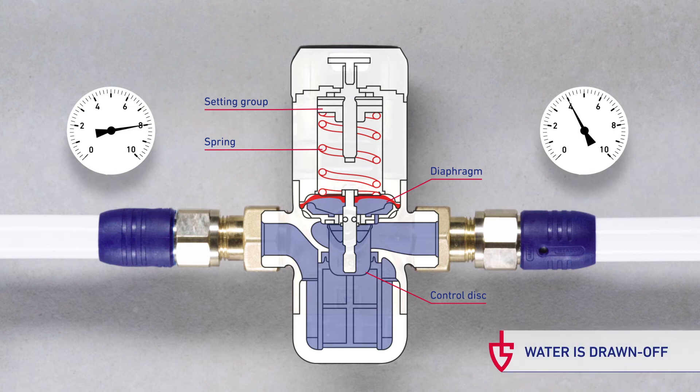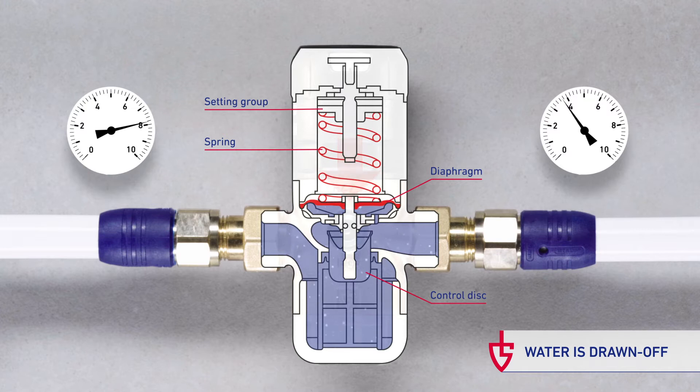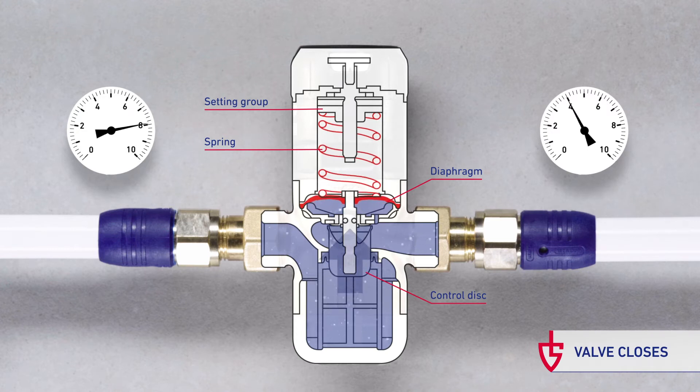When water is drawn off, the pressure underneath the diaphragm decreases and the spring forces the valve to open. Once the required pressure is reached, the force of the diaphragm opposes the spring and closes the valve.